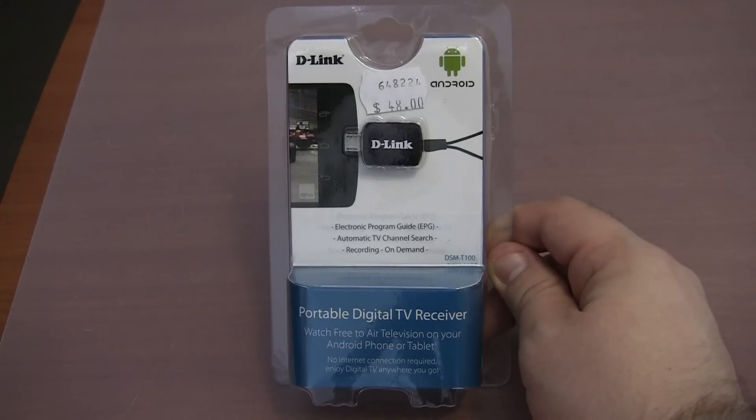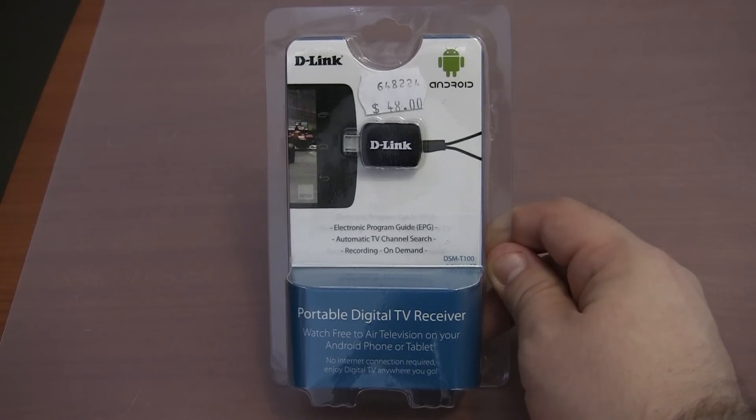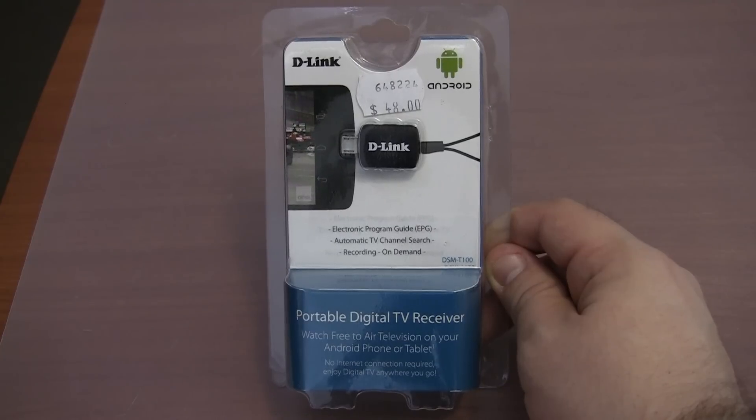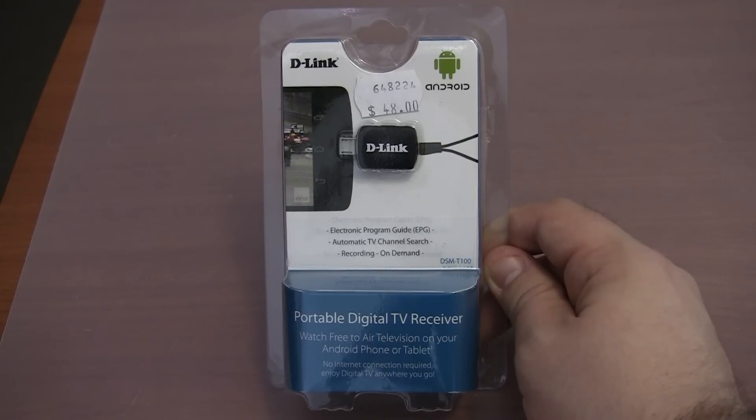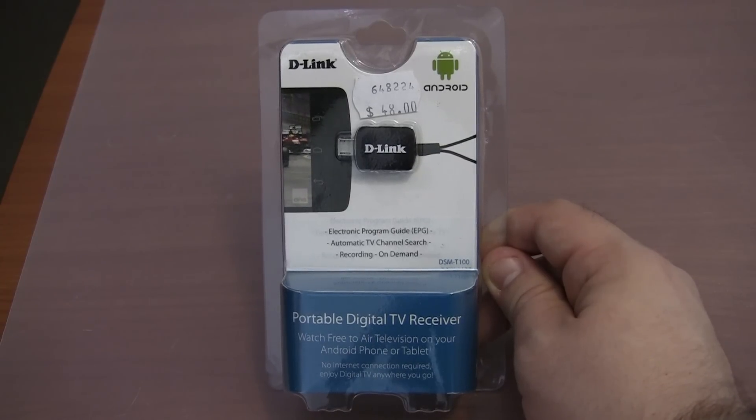Hey everyone, in this video we will be taking a look at the D-Link Portable Digital TV Receiver. It is a small device which you plug into your Android mobile phone or tablet, and it allows you to pick up local digital TV channels. This means you can watch TV on the go without wasting your mobile data allowance.